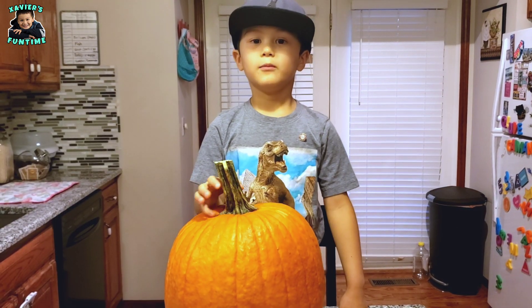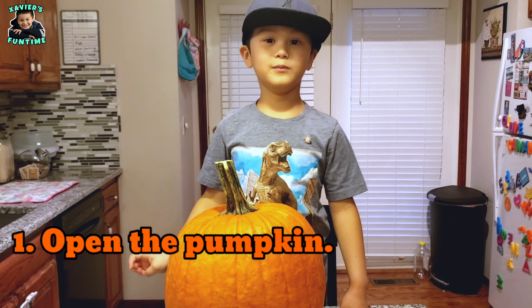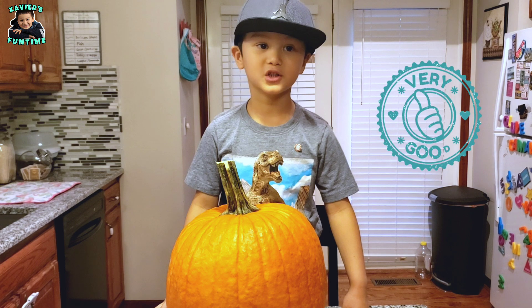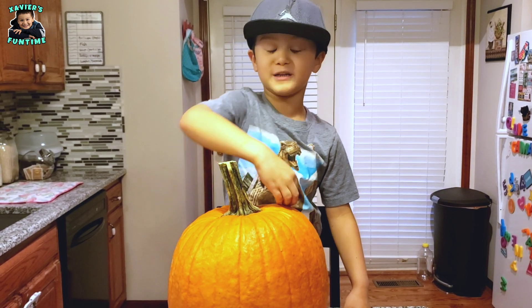First we have to open this pumpkin up with knives, but I can't play with knives because they're dangerous. So I need my dad to help me. Come on dad, let's open this pumpkin.